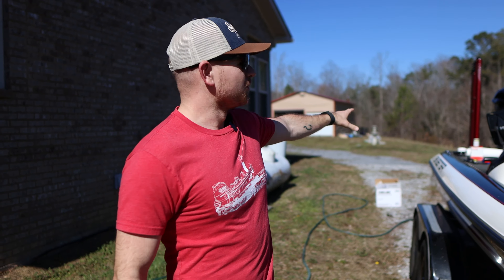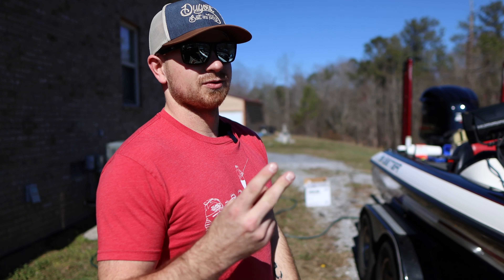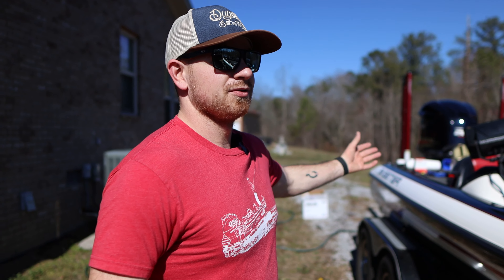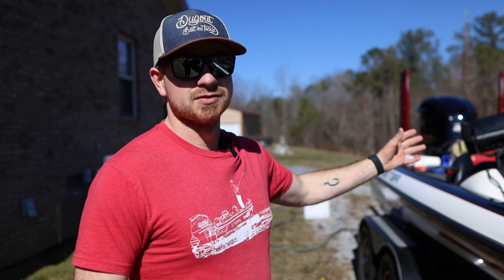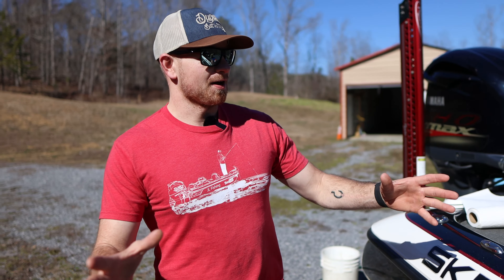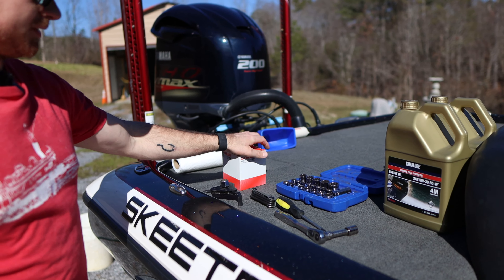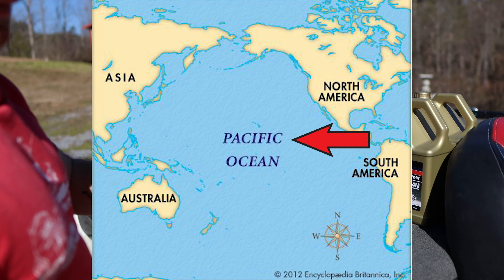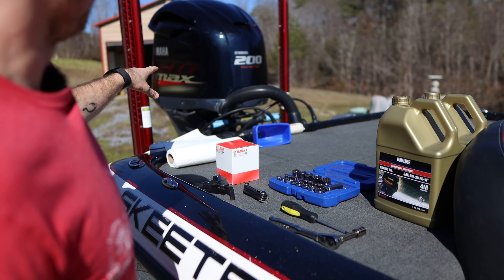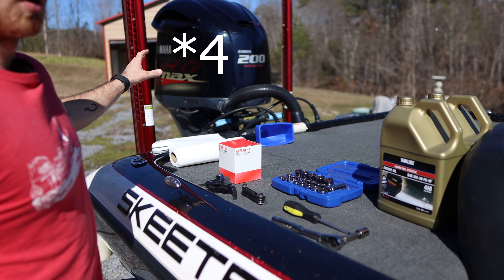I buy this kit every year off of either SIM Yamaha or Parts View — I'll link them in the description. You save a buttload of money doing it yourself, and trust me it's so simple. If I can do it, you can do it. We got our kit spread out right here: jugs of oil, oil filter, and our tools — specifically a 14 millimeter socket for the drain plug and a Phillips head screwdriver.